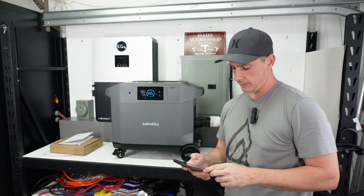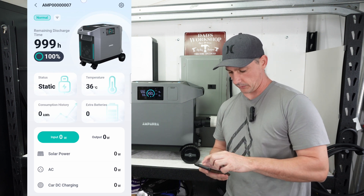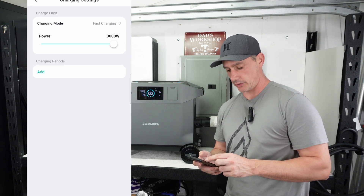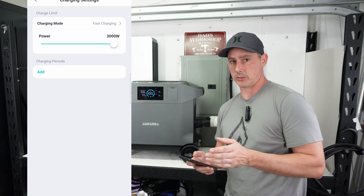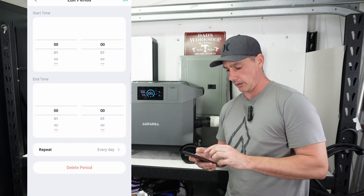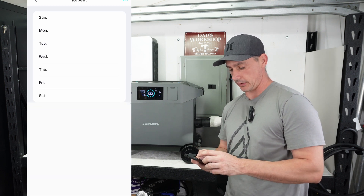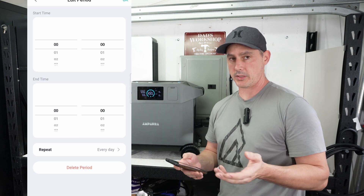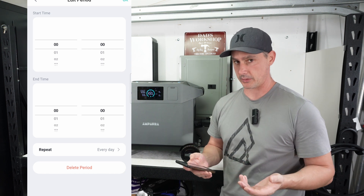The EV charging is done — we're at 100% state of charge. Looking at the charge settings in the app, you can set how many watts you want going in: 3,000 watts from EV plus maxed solar gives 4,200 watts of charging, which is really fast. You can also set a timed charge from Sunday through Saturday with a specific time duration, so you can charge during off-peak electricity pricing — very cost effective.